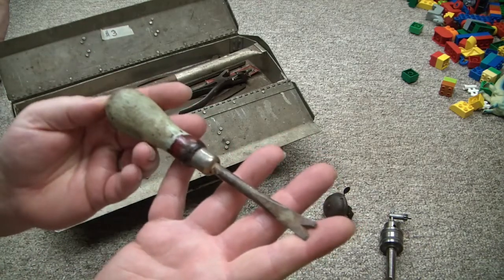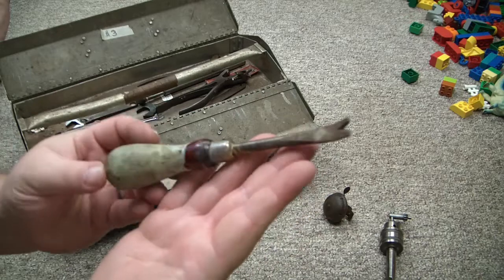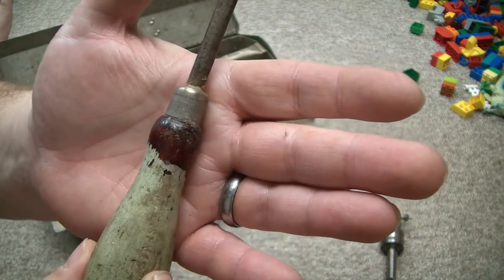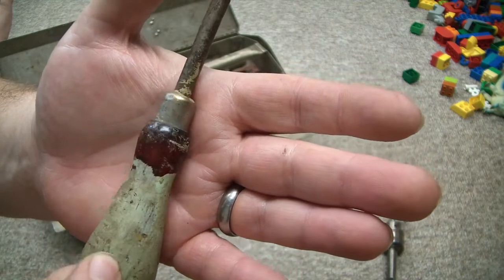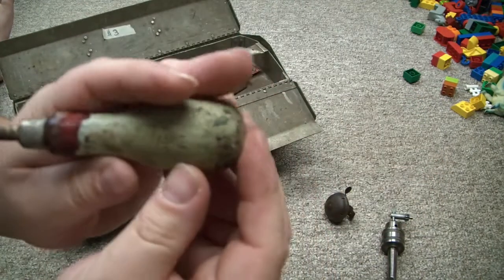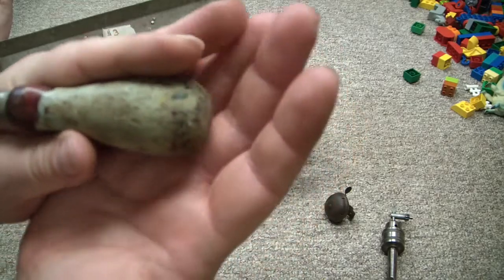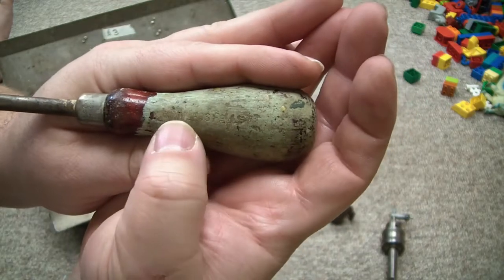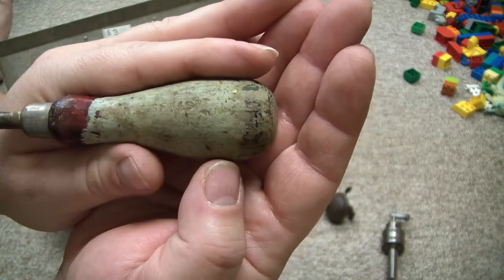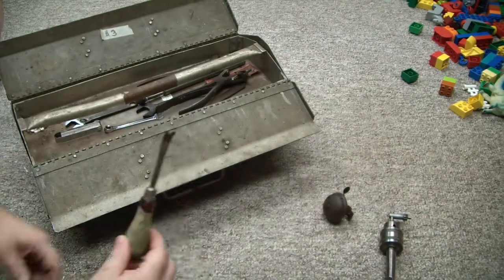I got a nice little small nail puller slash tack puller. It is Millers Falls, Greenfield, Massachusetts, made in USA — and you can see it says Millers Falls stamped in the handle. Pretty cool. I'd call that a gem.